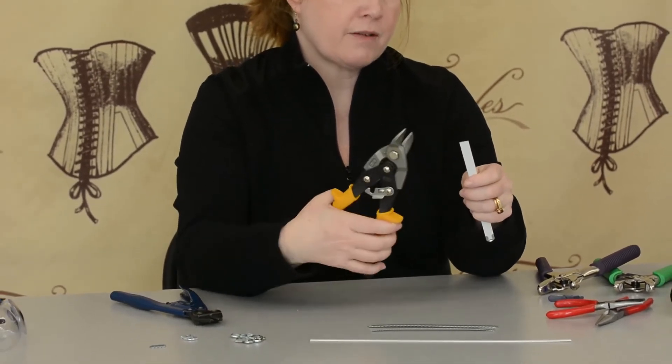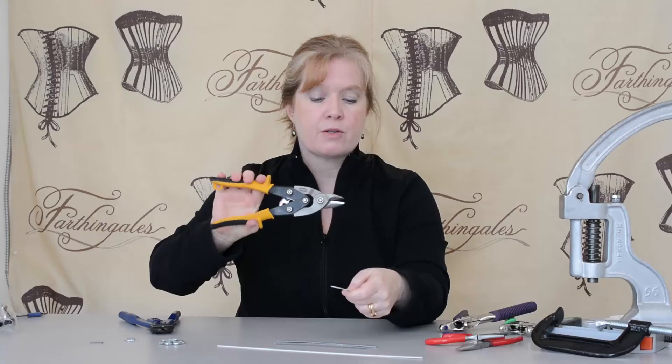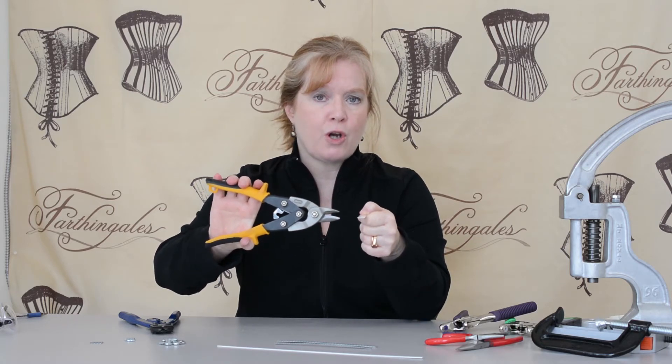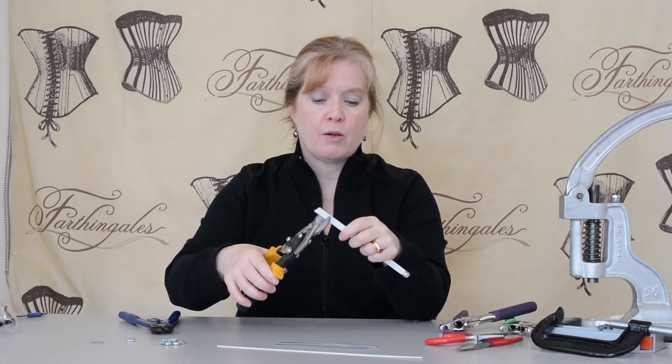The serration is really difficult to see because it's very fine, but it's very important. These close much like scissors. Without the serration the bone wants to slide out of the jaws as you're closing it, so the serration helps to grip the bone when you're cutting it.